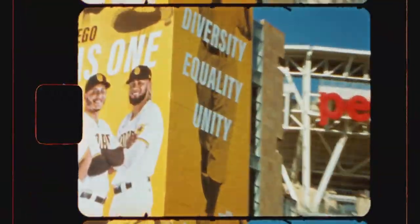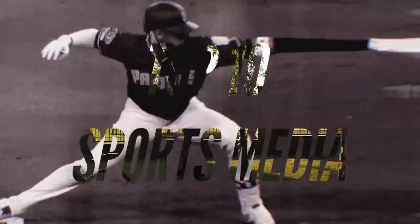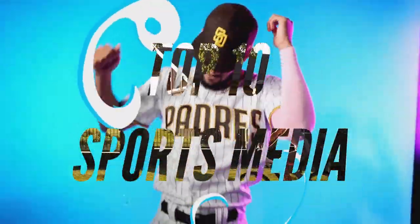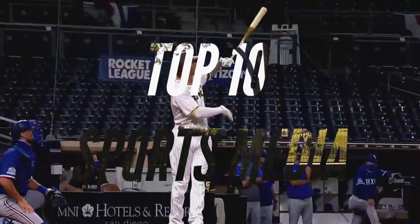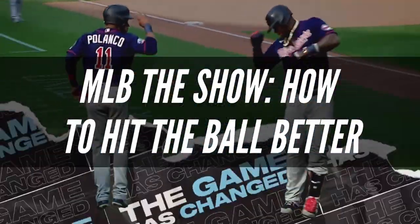MLB The Show 22 – How to Hit the Ball Better. Welcome to Top 10 Sports Media! In this video, we're going to take a look at how to hit the ball better in MLB The Show 22. We have researched tips and tricks to improve your hitting in the game, and this video is the result of that research. Please feel free to leave your impressions in the comments section below. Now, let's get into it!